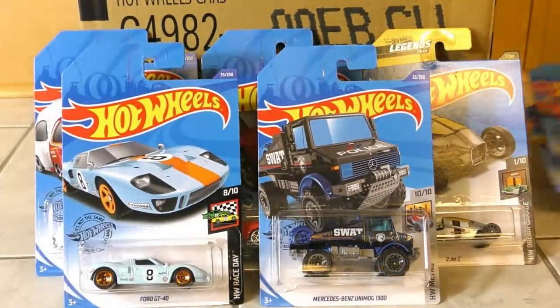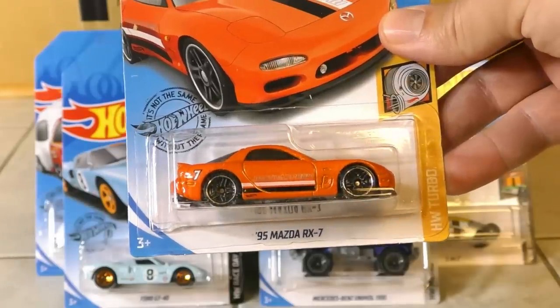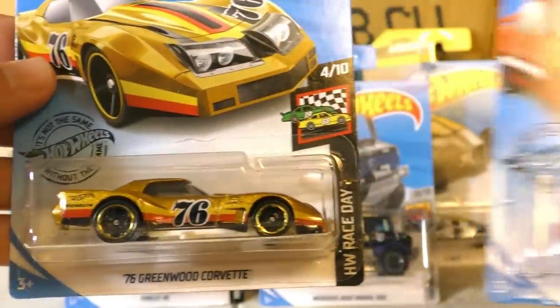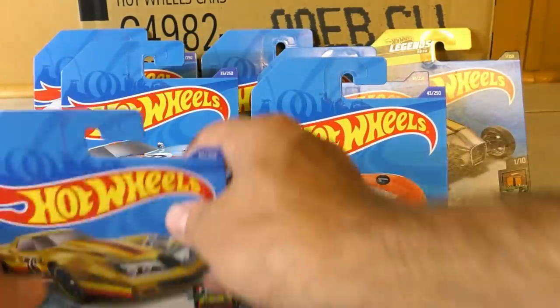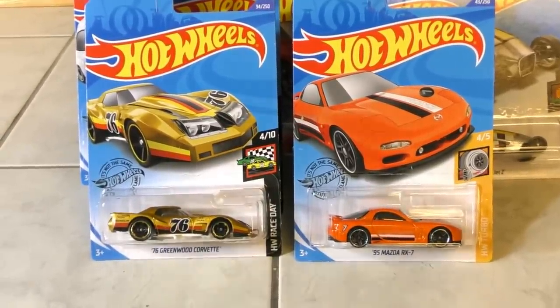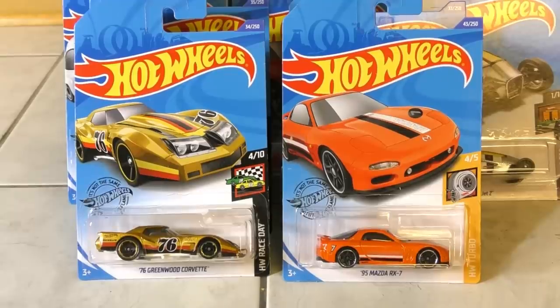I also have a giveaway — giving away a couple of models from the B case: the 95 Mazda RX-7 and the 76 Greenwood Corvette. These are two really cool recolors — first time we've seen them in these current colors. One lucky subscriber will get them. To enter: make sure you are subscribed, give us a thumbs up, and leave a comment below letting me know what you think about the case. As always, happy hunting and thanks for watching.